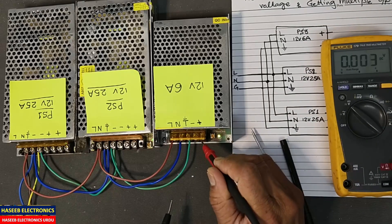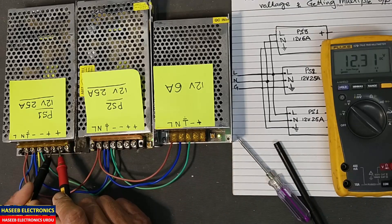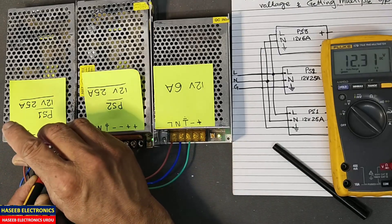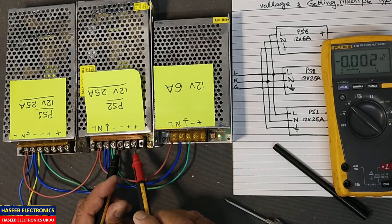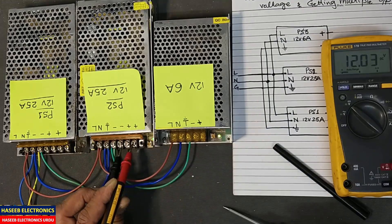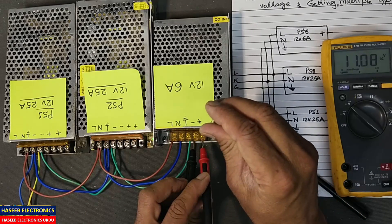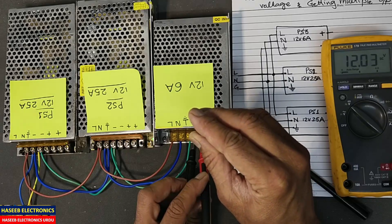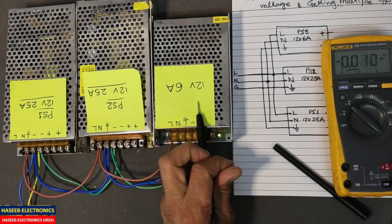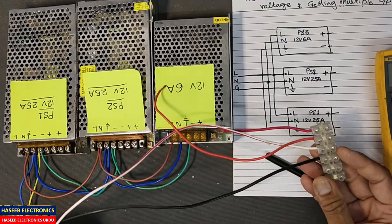If you don't have good practical experience in power electronics, never try to make this experiment with DC voltage. Let me check — it is 12.31 volts; let me adjust it to 12 volts. The second one is also 12.31 — yes, 12 volts. And the last one is also 12 volts. So we have 12 volt 6 ampere, 12 volt 25 ampere, and 12 volt 25 ampere.